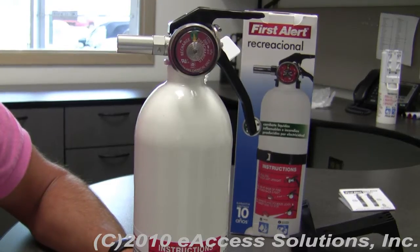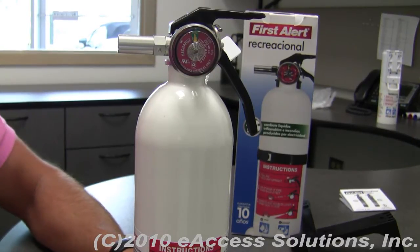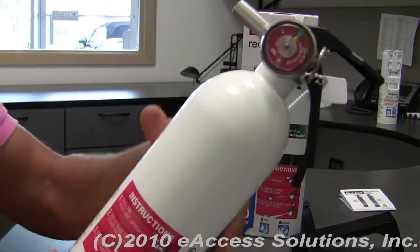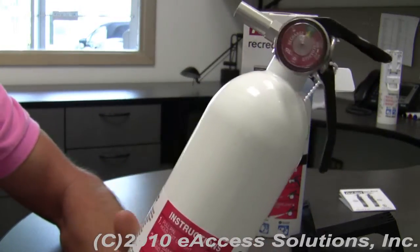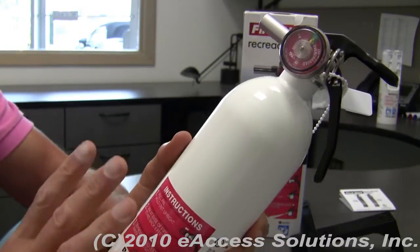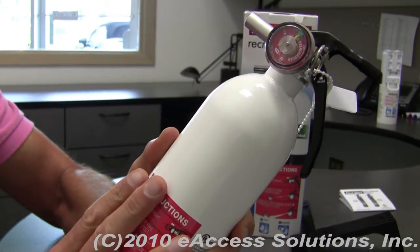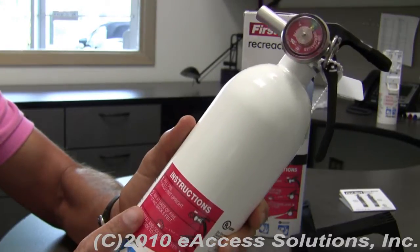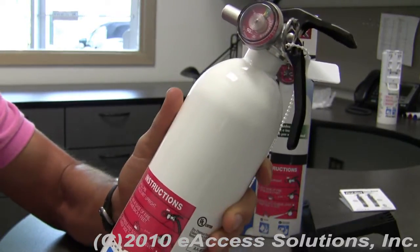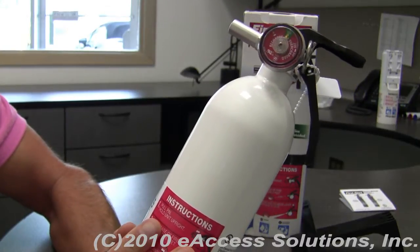This is a video overview of First Alert's Rechargeable Recreational Fire Extinguisher. This UL rated fire extinguisher is effective against flammable liquid fires and electrical equipment fires. It's rechargeable, so if you use this extinguisher, the unit can be refilled by a certified professional.